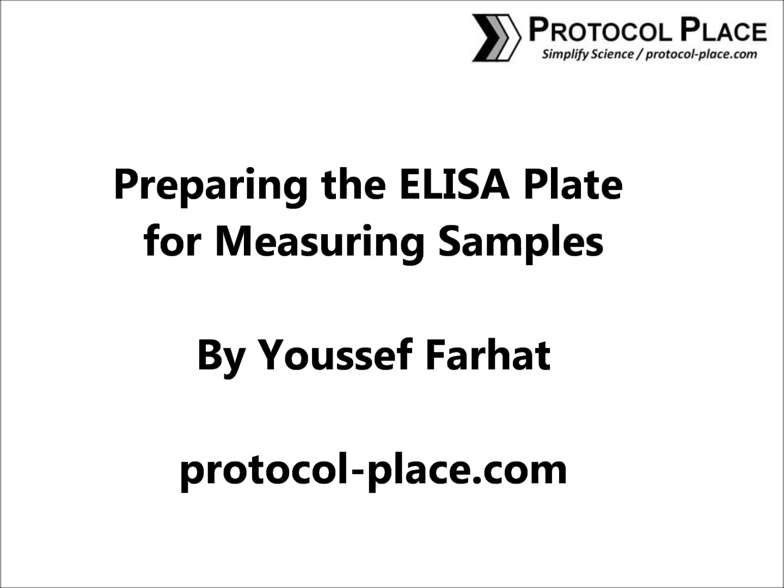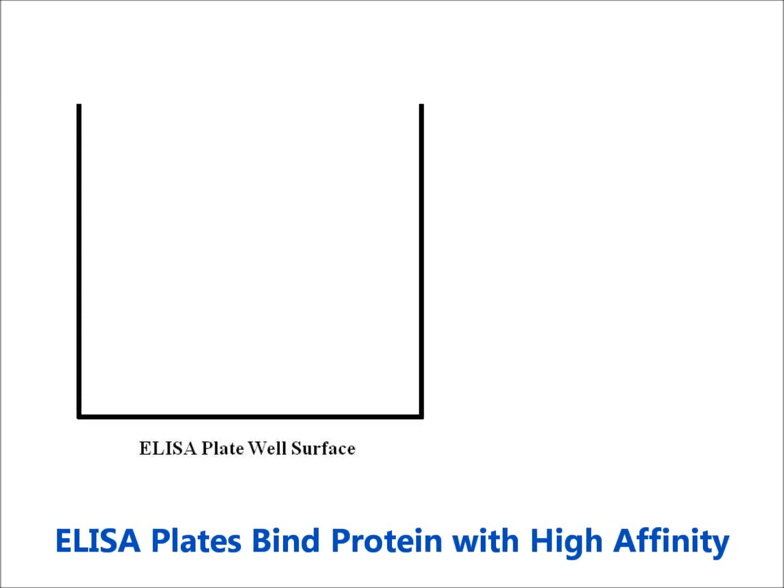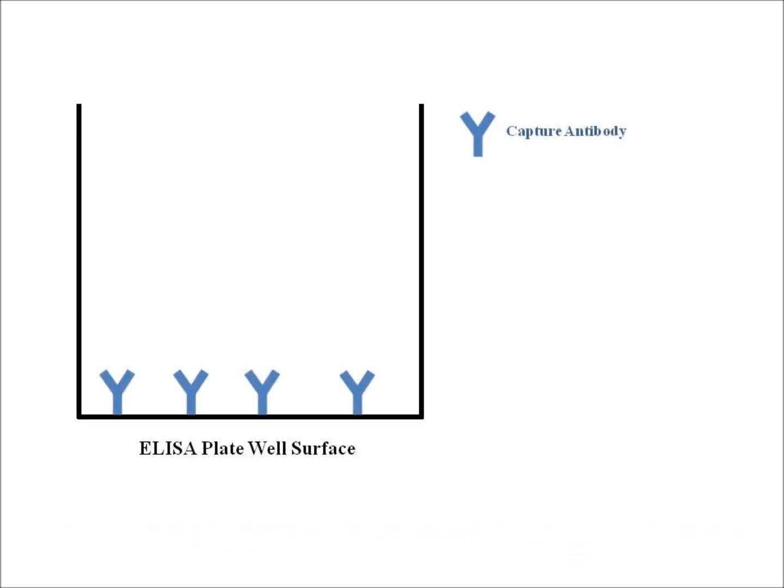Today we're going to talk about how to prepare the ELISA plate for samples. Here's a little schematic. You're going to start with an empty plate, which is special because it binds proteins with high affinity. The first thing you're going to do is add a solution of capture antibodies to the empty wells of a 96-well plate. Over time, those antibodies are going to adhere to the surface of the plate. After coating the ELISA plate with the capture antibodies, there will still be regions on the surface that can bind protein — the empty spaces between the capture antibodies. So the next step is blocking the plate, which covers up any remaining available space between the capture antibody. Blocking reduces the background signal in your ELISA.